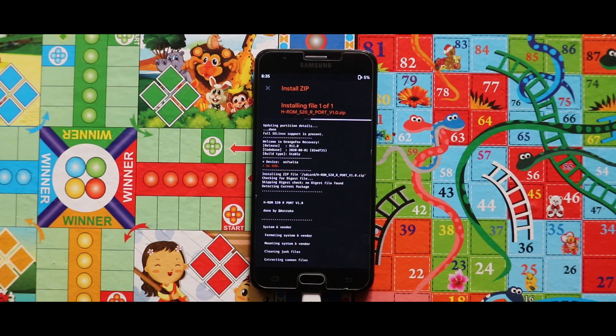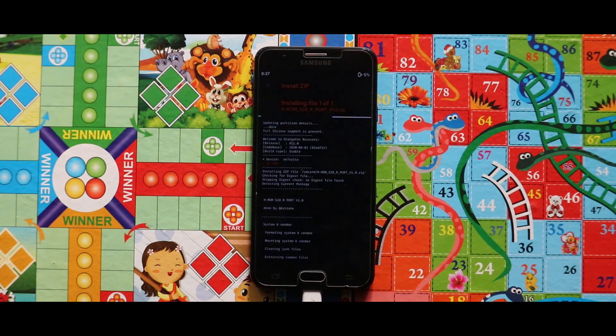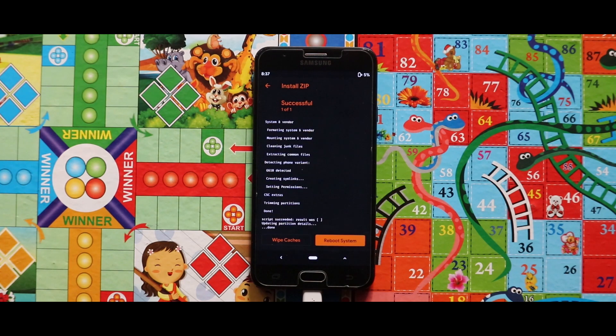Be patient because the installation of the zip file will take a large amount of time in comparison to other One UI port ROMs. Now as you can see that the file has been successfully installed. Now just tap on Reboot System — by that your device will be booted automatically.